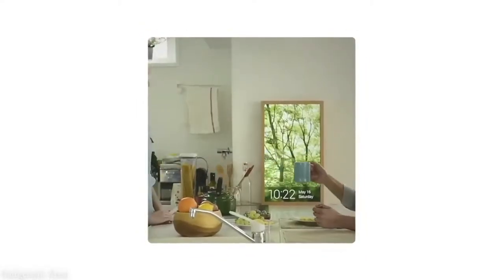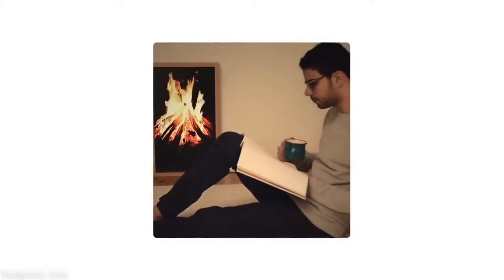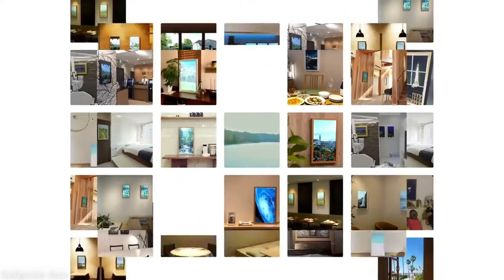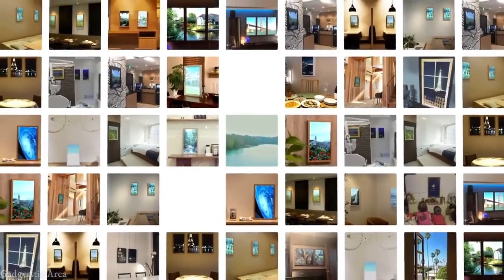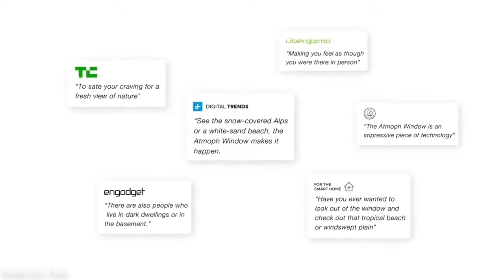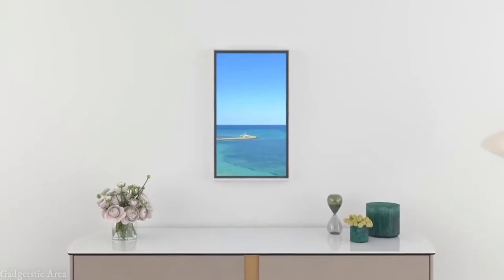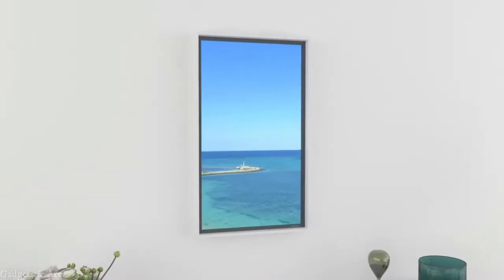It's been four years since the first Atmove window, and from those beginnings we now have customers throughout the world using Atmove windows every day. We were just brimming with new ideas about how to improve the Atmove window experience. This led to the birth of Atmove window 2 — the smarter smart window.